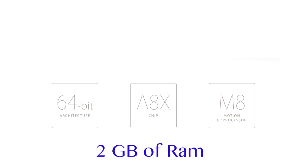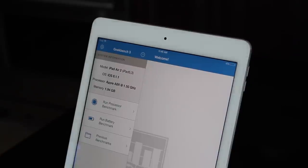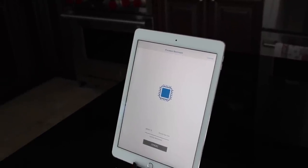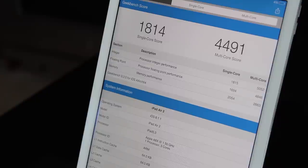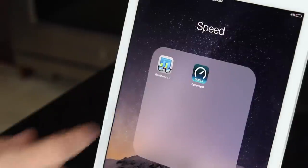The new iPad Air 2 has received some pretty substantial performance upgrades. It now has an A8X processor, which is faster than even the iPhone 6 and 6 Plus, as well as 2 gigabytes of RAM. That processor is now tri-core — triple-core performance as opposed to the dual-core found on every other iOS device in history. Running Geekbench testing, we get 1814 on single-core and 4491 on multi-core, which is very high over last year's model.